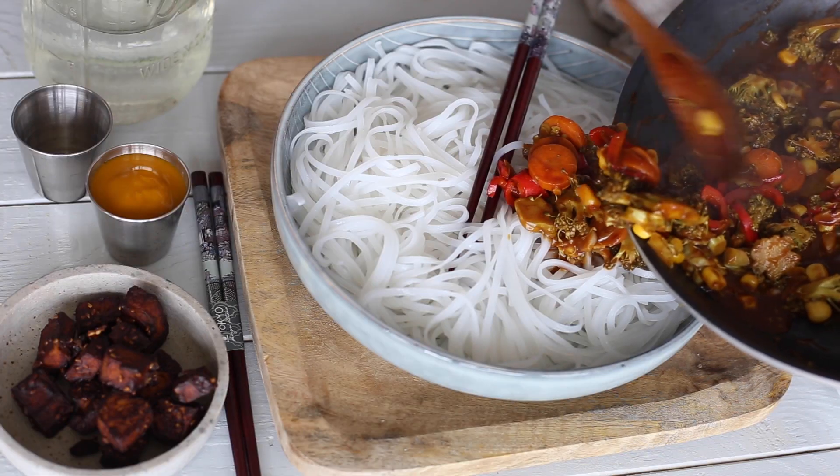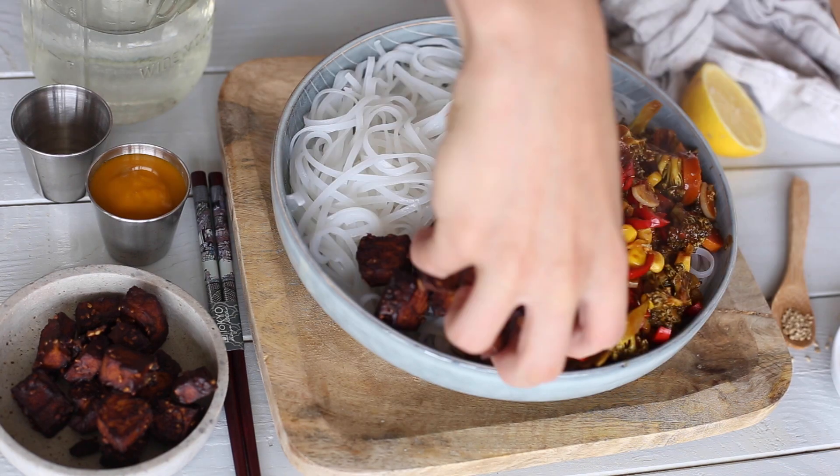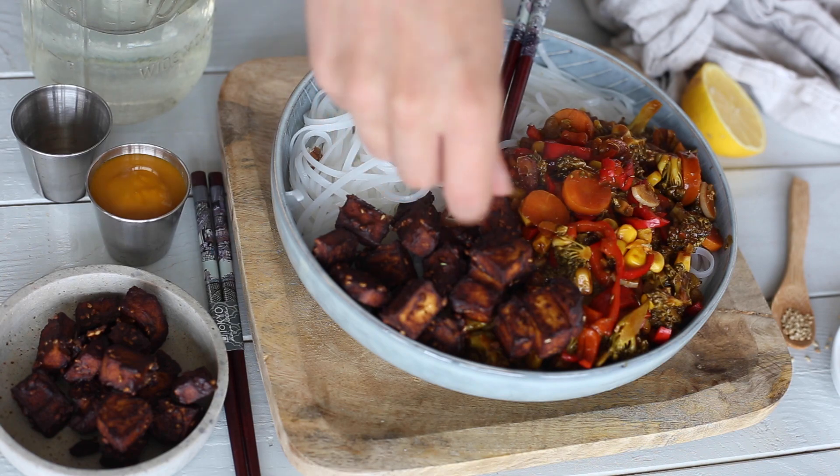It's already ready to go, so plate everything up. Add the veggies to your rice or tapioca noodles, add the tofu, and I also added some dates — this makes such a great addition.